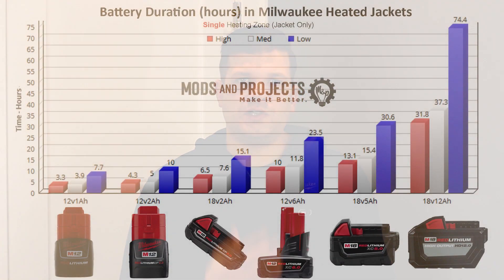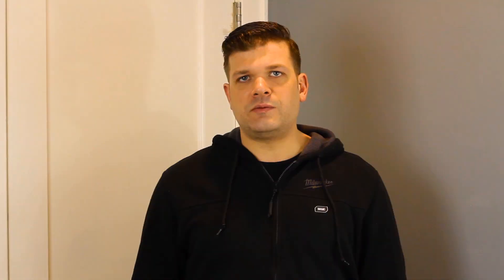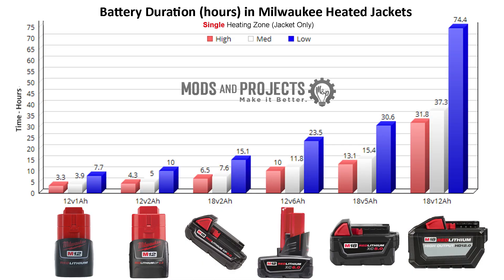Let's take a look at the chart. This chart is for single zone — meaning just the jacket, not the pockets. As you can see, we have low, medium, and high for each of the six batteries tested. Some very interesting results from the smallest battery all the way up to the 18-volt 12 amp-hour monster battery, which lasts almost 80 hours on the low setting.